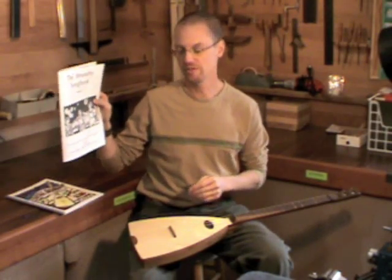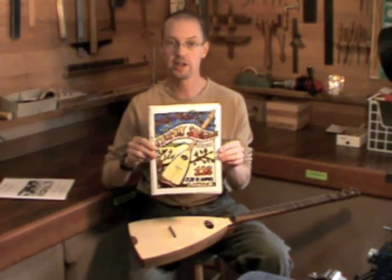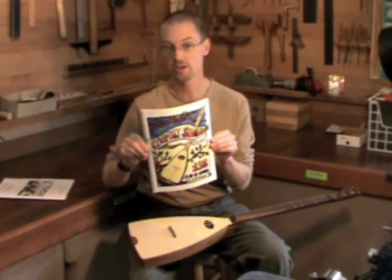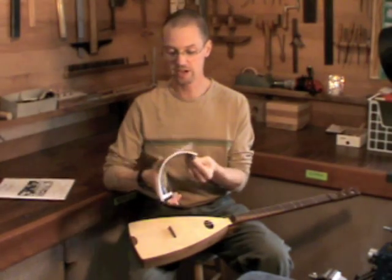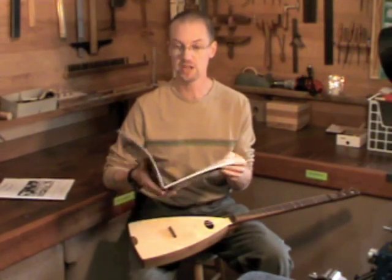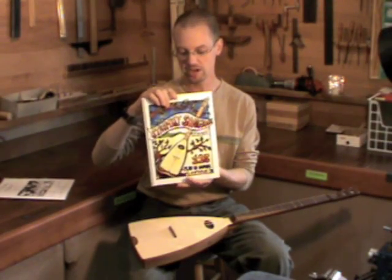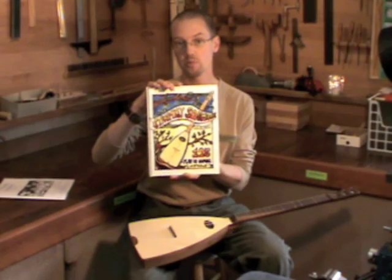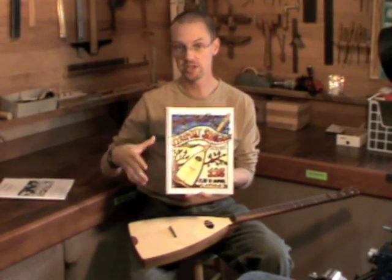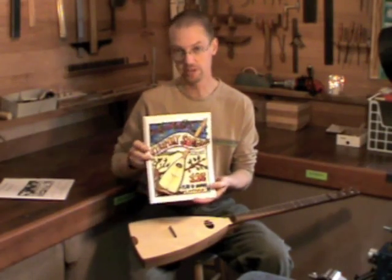This song book comes with every instrument. We also have an additional song book that has 125 songs in it, with everything from folk songs to Christmas songs to hymns — quite a variety. You can see the entire listing if you look up the song book on our website, where we have the entire song index posted so you can see everything that's included.